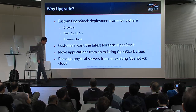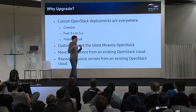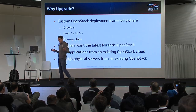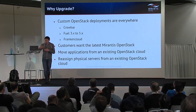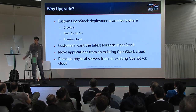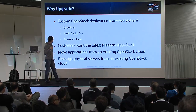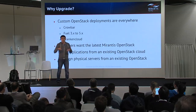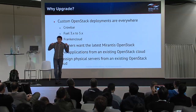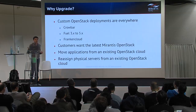Usually all customers have their applications running in their clouds, and they want to keep those applications running in new versions of OpenStack naturally. Another important thing that all customers want is to minimize the hardware requirements and to reuse physical servers they used in previous installations.